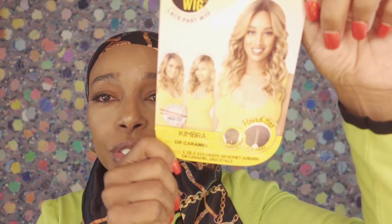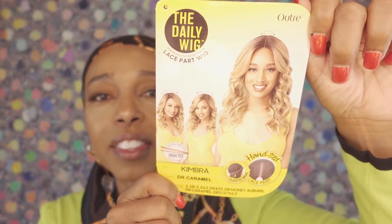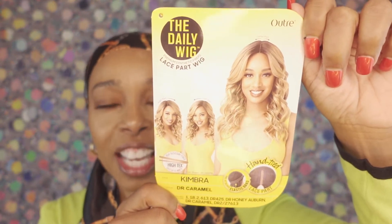We are back together again and I'm so excited that you decided to join me today on Everything Beauty's YouTube channel. Today I'm going to be reviewing the Ultra Kimbra wig, and I'm going to be reviewing it in the dark caramel color. If you are interested in finding out more information about this particular wig, please stay tuned.